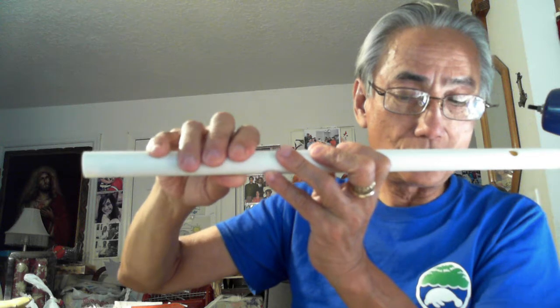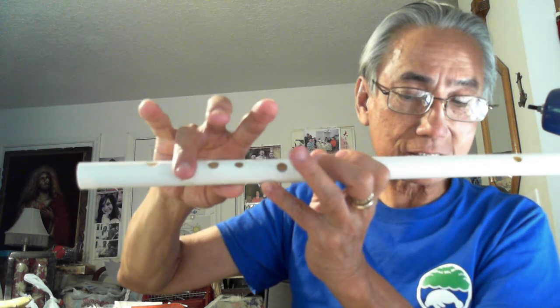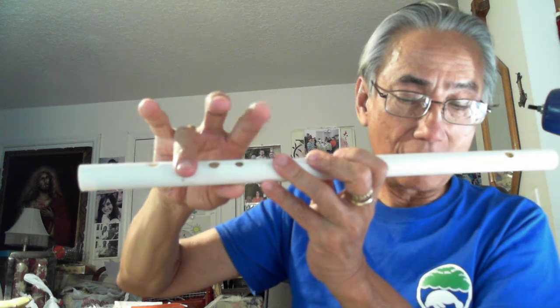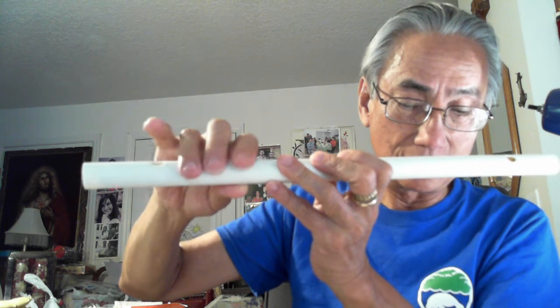Fa, Mi, Re, La, Sol, Fa, Mi. Re, La, Sol, Fa, Mi. La, Mi, Re, Do, Re. La, Do, Re.